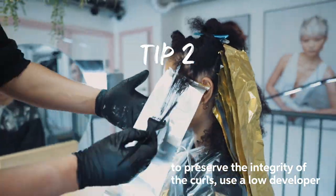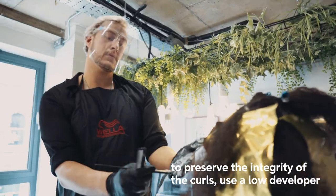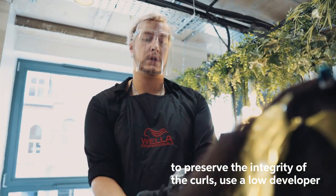Another tip is to make sure with your developer you always go slower and lower with your lightener to keep the integrity of the curl.